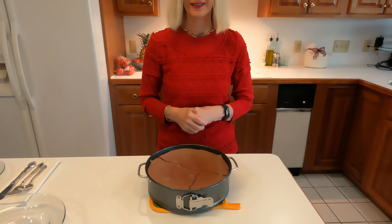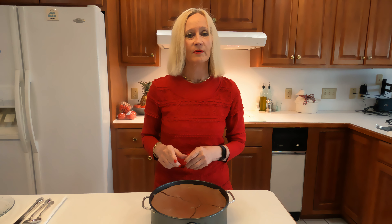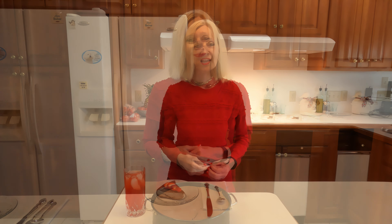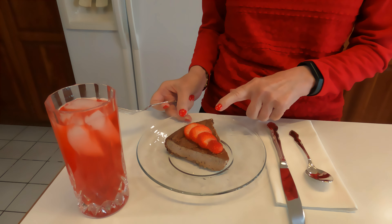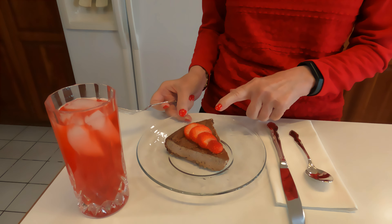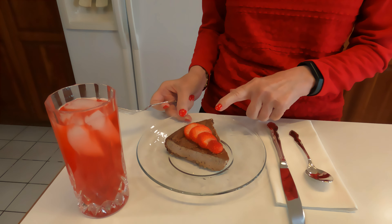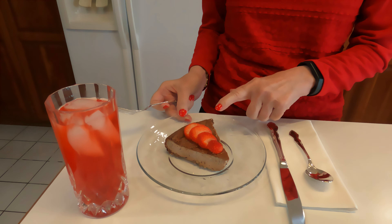My timer just went off, so that means the cheesecake has been in the oven for 10 minutes at 400 degrees Fahrenheit. We're going to reduce the temperature to 300 degrees Fahrenheit and let it bake 10 minutes more. My timer went off again, so I need to open the oven door, get the corner of the foil, and take a look at how the cake is coming along. You can see a little browning around the edges — that's what you expect. Now we leave the foil off, close the oven door, and keep this at 300 degrees Fahrenheit to continue cooking for 20 minutes.